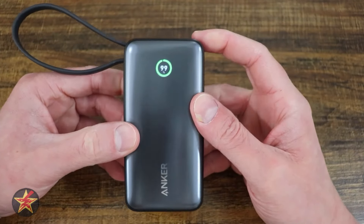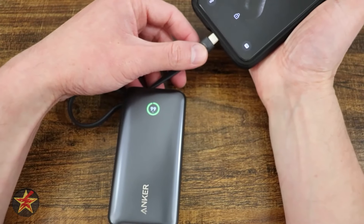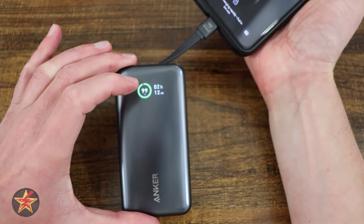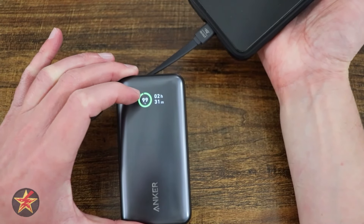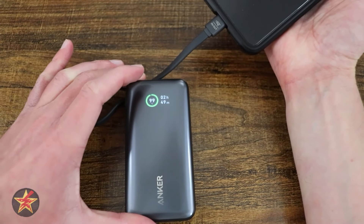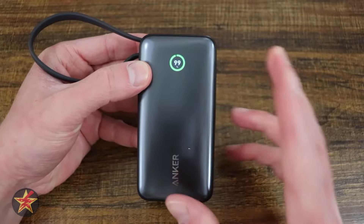On the top, there is a button to turn on the front screen display. The display will show you the percent of battery that's left. But if you start plugging in devices, it shows the estimated time this can run based on the power draw of the device plugged into it. Based on the phone I have, I can keep it plugged in for two hours and 50 minutes — it gives you a rough estimate. This also works when charging the device, letting you know an estimate of how long before the battery is fully charged.